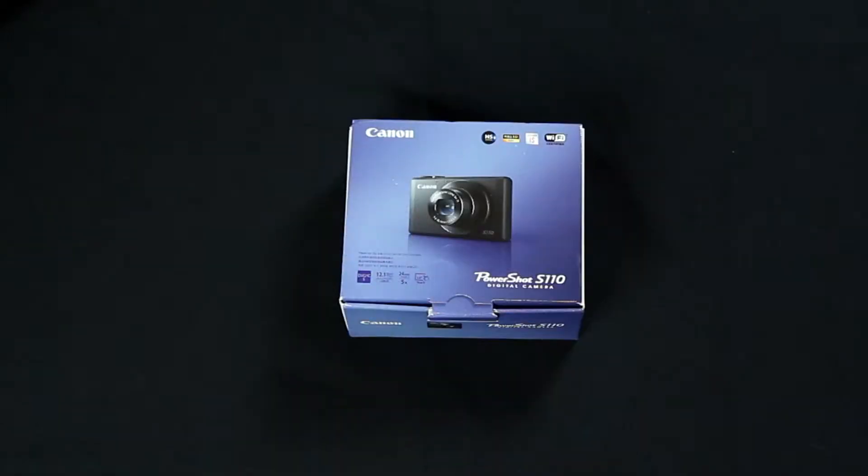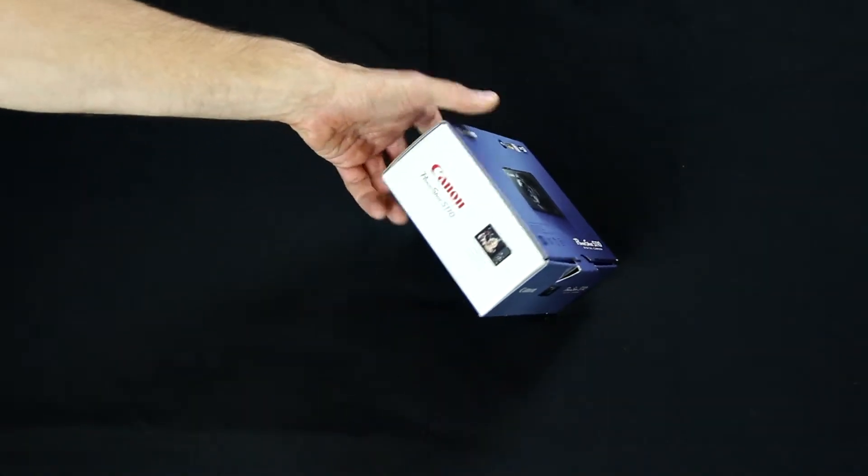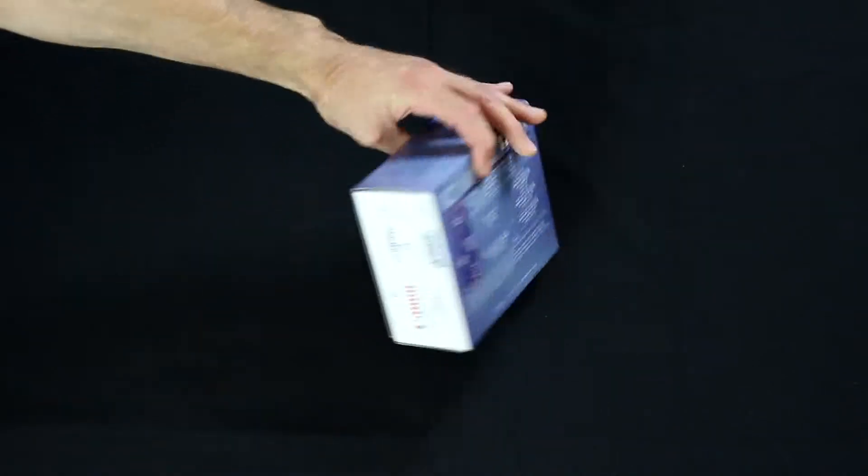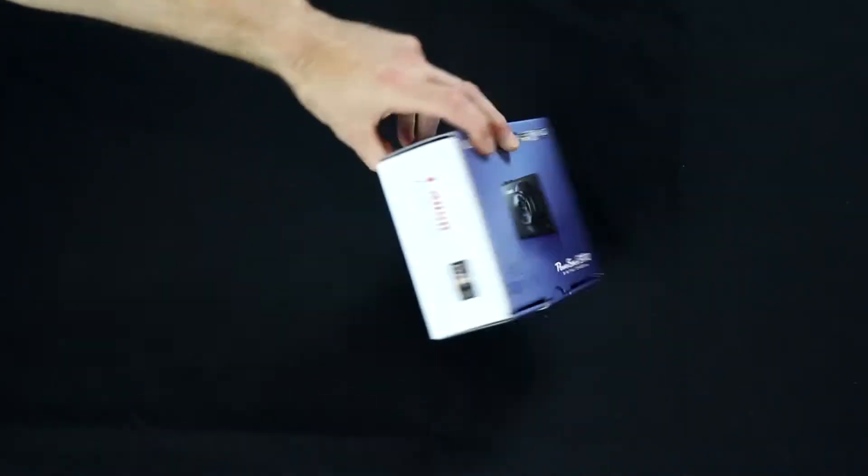Hey guys! I've never actually filmed an unboxing video before, but since I have the Canon PowerShot S110 here with me, I thought I'd film a small video just to show all of you what's in the box. This is the box the PowerShot S110 comes in. It's pretty well packaged, nicely designed, it's got some information on the back, but let's open it up and see what's inside.